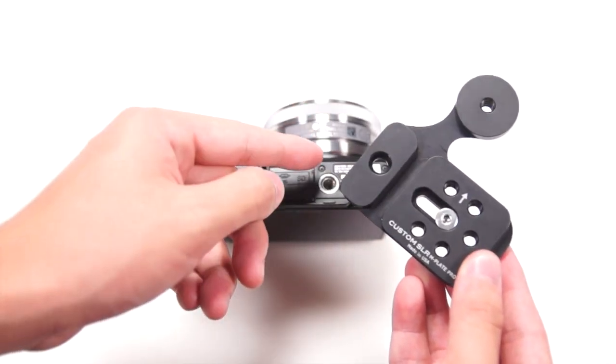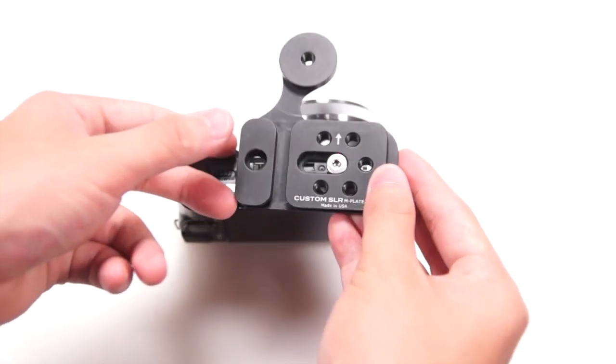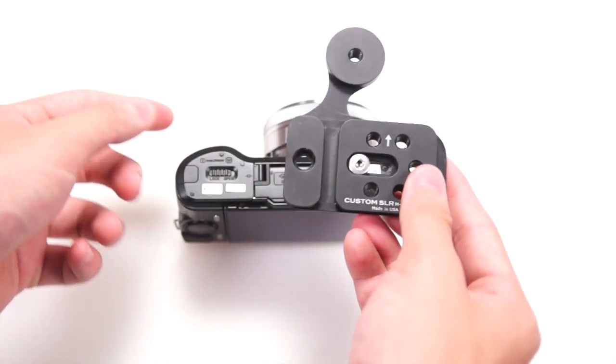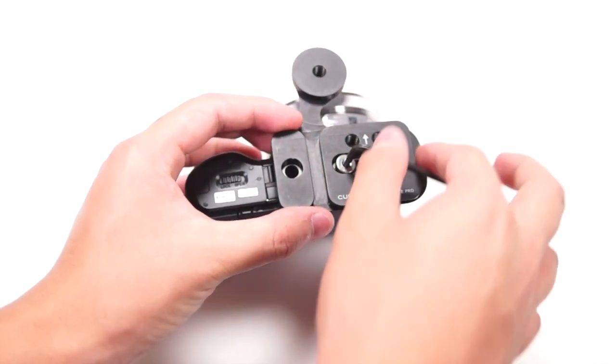Mounting the M-Plate Pro is pretty simple — just use it like a normal tripod plate. As you can see right here, it does block the battery compartment, but the good thing is that you can just move it across and it won't block the battery compartment. Then get the same screw and tighten it up.